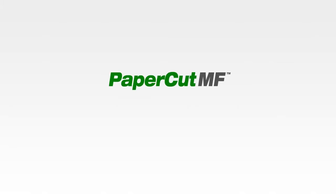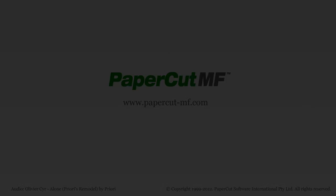And that concludes our quick demonstration of PaperCut MF on the Oki. If you're looking for more information about our embedded solutions and other products, please be sure to check our website at www.papercutmf.com.